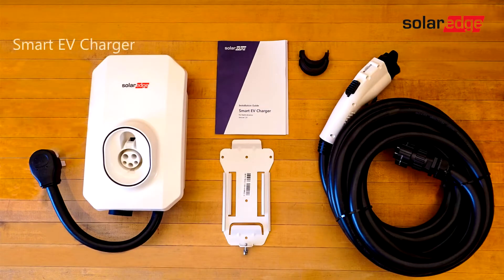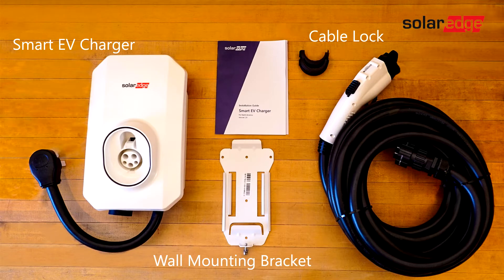In the kit, you will find the following: the SolarEdge Smart EV Charger, the wall mounting bracket, the cable lock for the charging cable, the EV charger cable, and the installation guide.